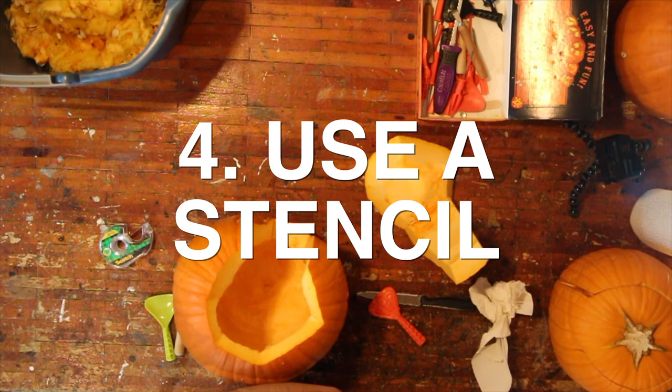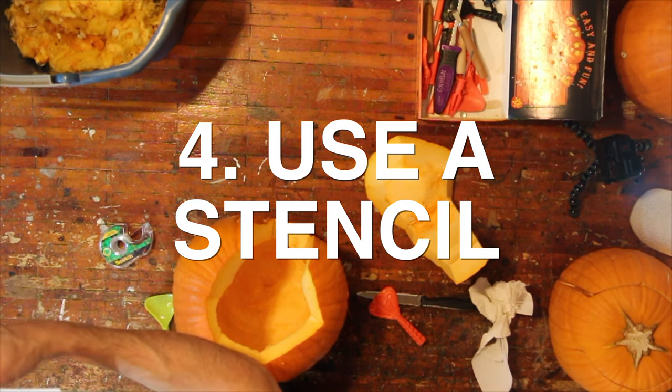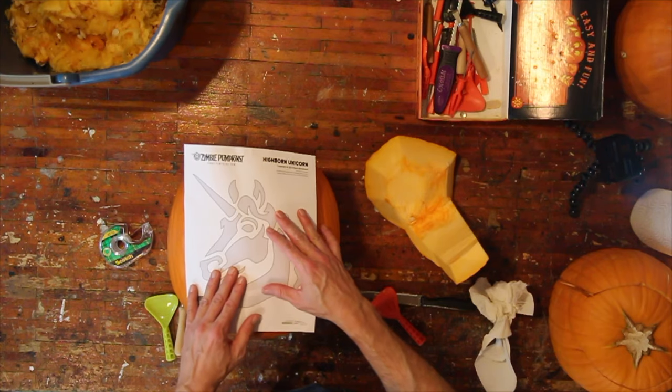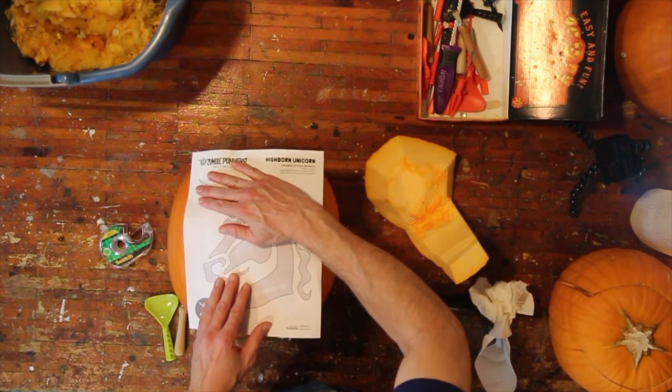Tip number four is to use a stencil — they're very easy to find online. I like zombiepumpkins.com. Each season you pay for how many downloads you want to do, but it's five or ten bucks, well worth it to get some really cool stencils. So for this I'm going to do a unicorn. I like just poking through the stencil to be able to lay out where I'm going to put it on the piece.